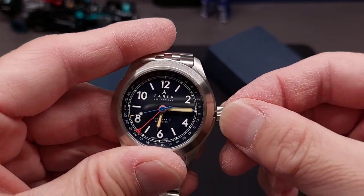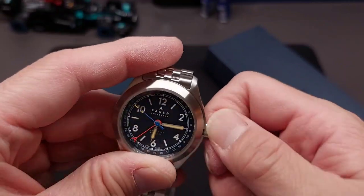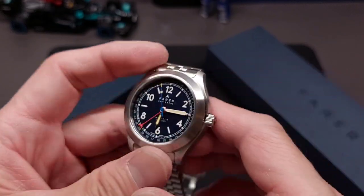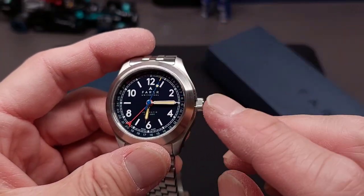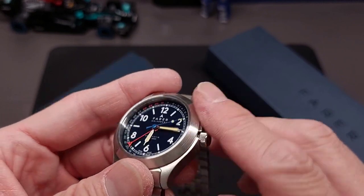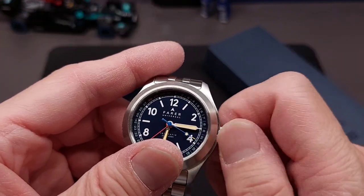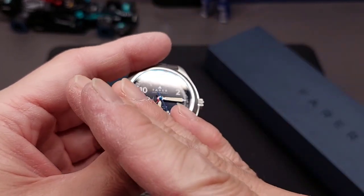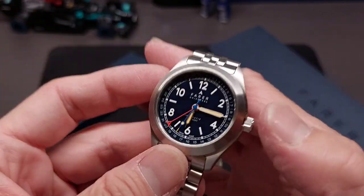If you like the look of that extra hand — like a GMT but with no use for a second timezone — the pointer date gives the dial something extra. When screwing down the crown, I like to feel that the thread is cleared before I advance it to actually lock it down, because I don't want to risk cross-threading. That's just a ritual I do unless the watch is made particularly well where it just engages without ever cross-threading.